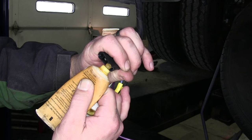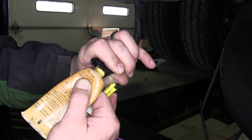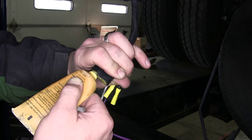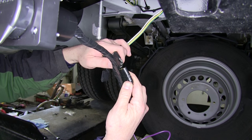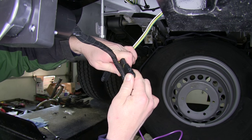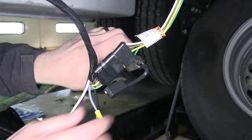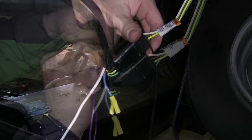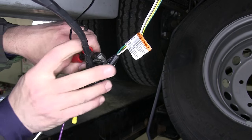Before we take the 4-pole connector that's already on the vehicle and install it into the back of the 4-pole connector on the 7-pole wiring harness, we're going to apply some of the Edelman dielectric grease part number 11755. This will help prevent corrosion between the two connection points. Now we can take the 4-pole off the vehicle and install it into our 4-pole for our 7-pole harness. To secure the two connectors together, we'll also take a zip tie and wrap it around the two connection points, then cut off the excess.